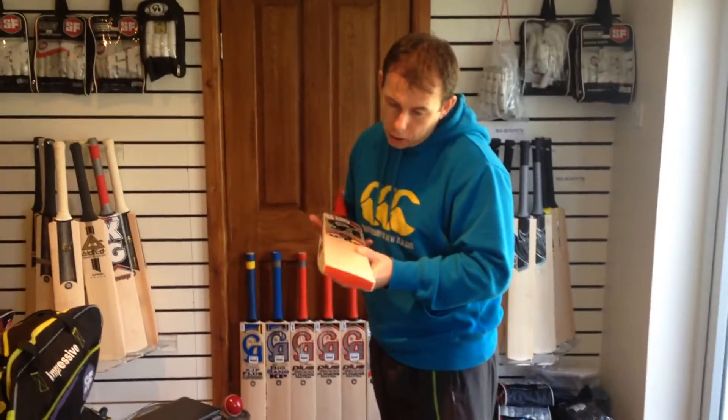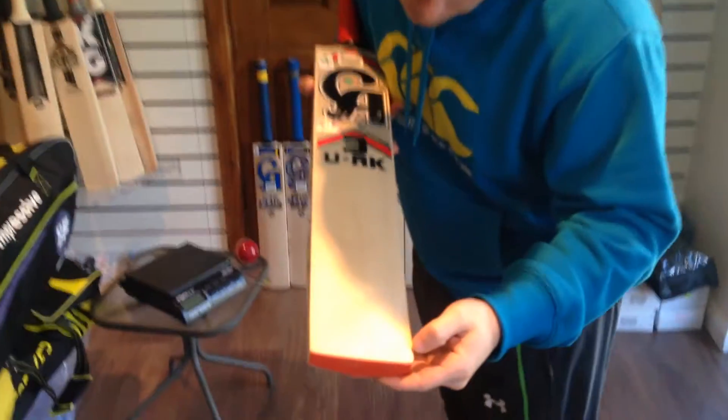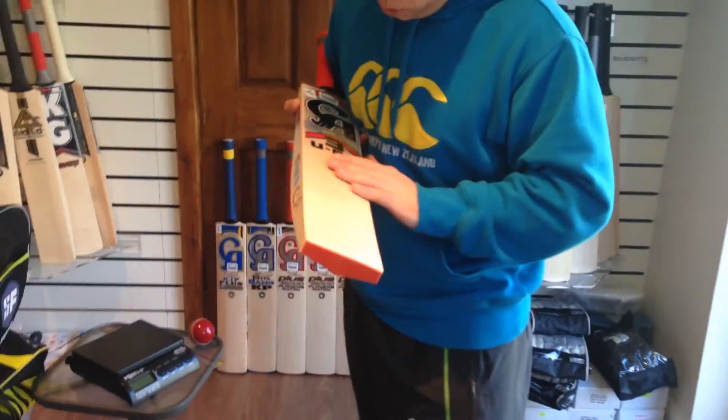Obviously we've got very good grains here. Let me just count them: one, two, three, four, five, six, seven, eight, nine grains — fairly straight. No blemishes guys, not like I can see anyway. No blemishes, looks excellent to be fair.